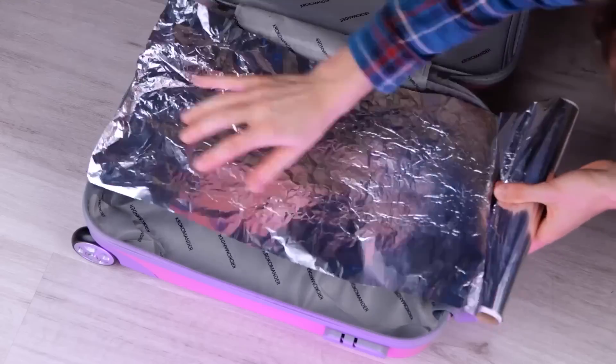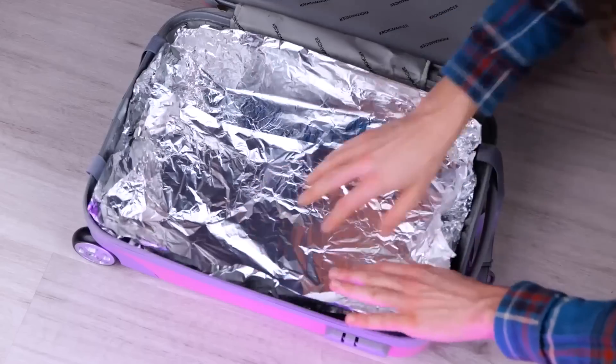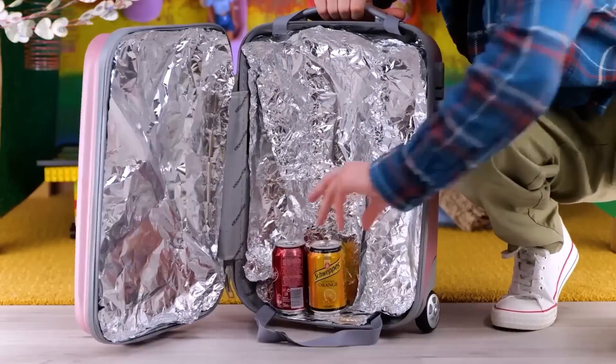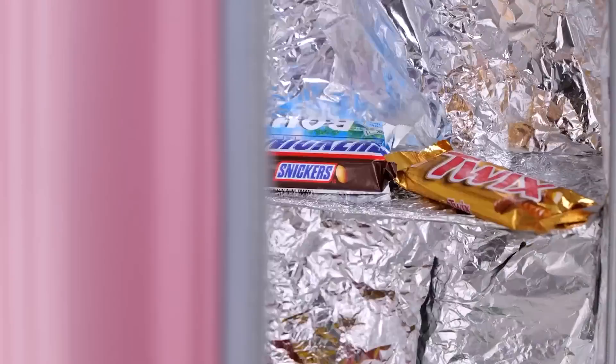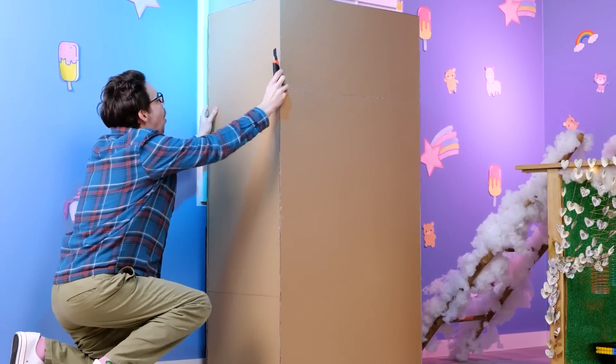Let's fill the inside with some foil. It's like a DIY refrigerator — no outlet required. Candy and soda sold separately. We've earned ourselves a snack. What else do we need? A box.